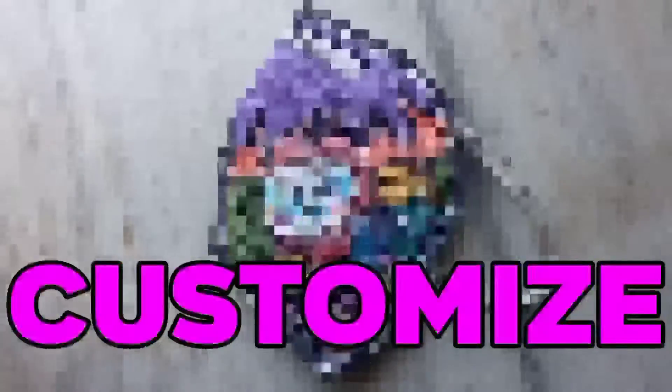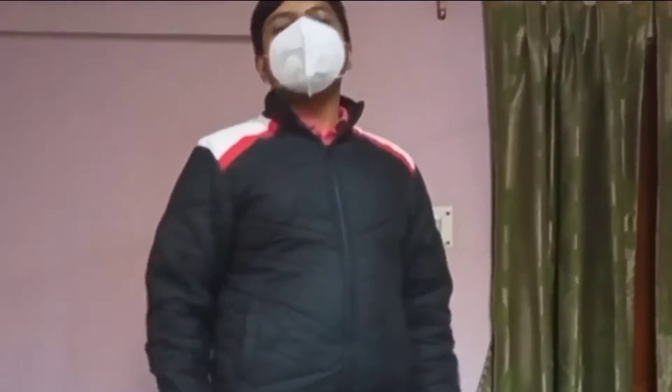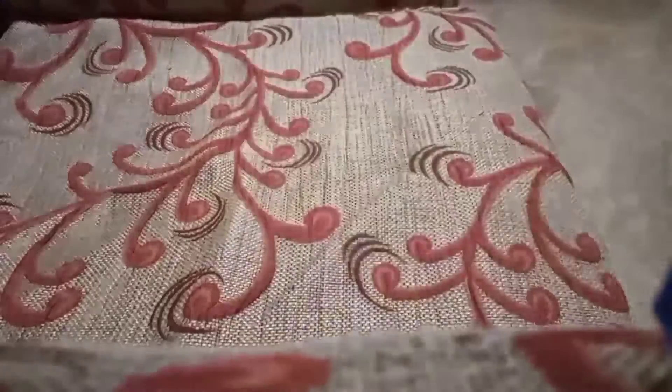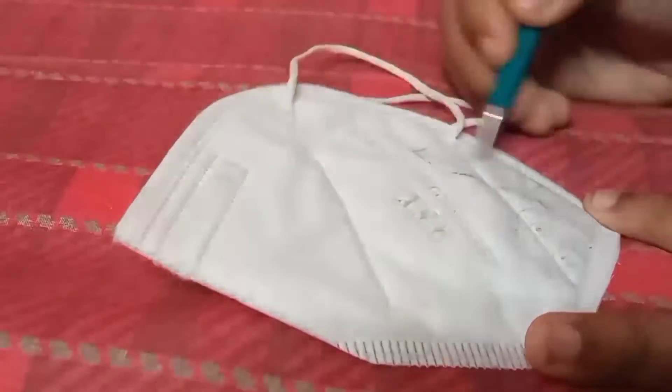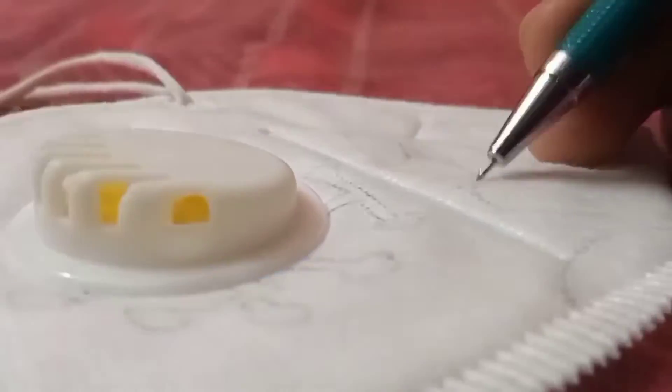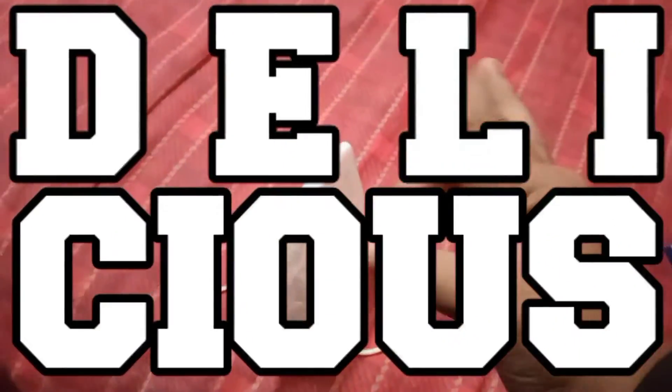So today I'm gonna customize this COVID-19 mask. The hardcore sketch is looking delicious. Now let's move on to the next part.